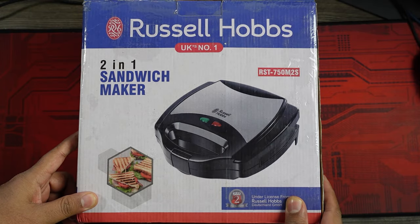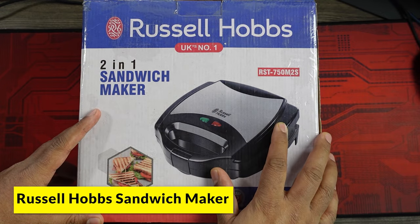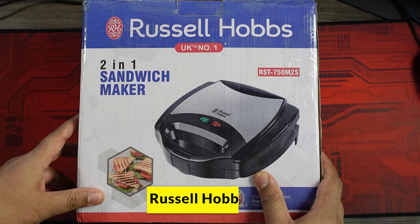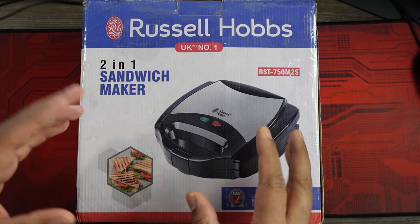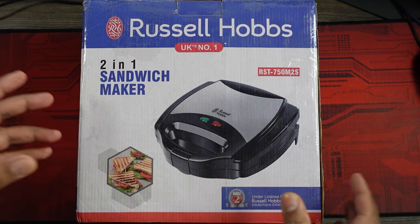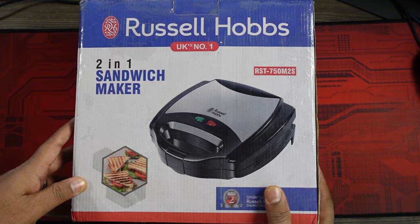Hi everyone. In today's video we're going to be doing the unboxing of the Russell Hobbs 2-in-1 sandwich maker. The model number for this is RST750M2S and it comes with some very unique features available in the Indian market. We'll unbox this, look at the build quality, and look at the different features as well. I ordered this via an online site and got it at a very reasonable price.